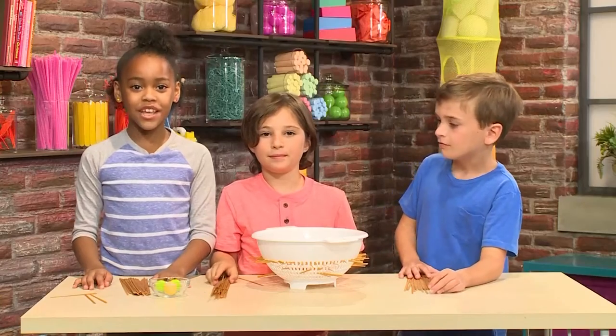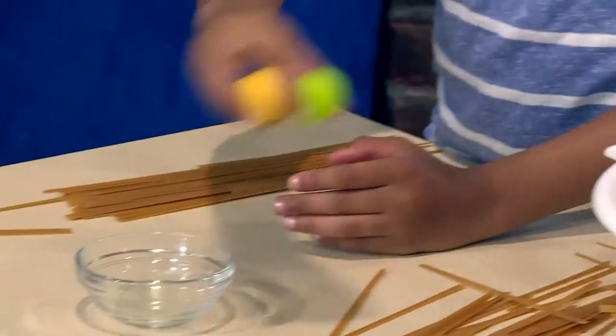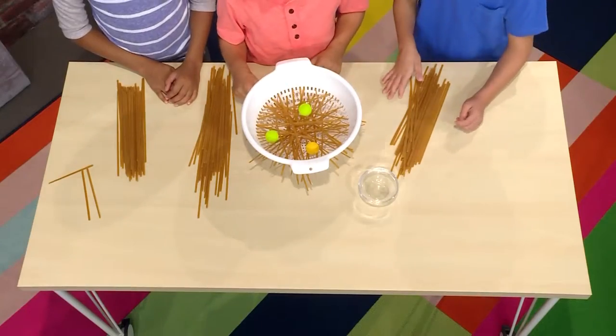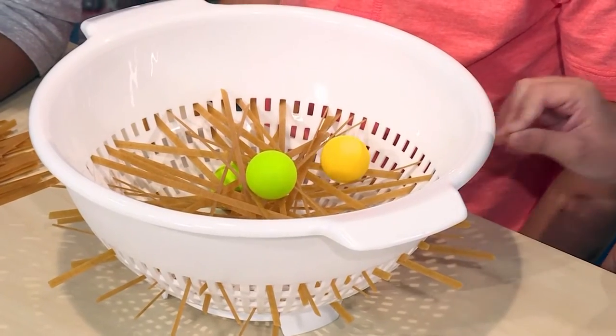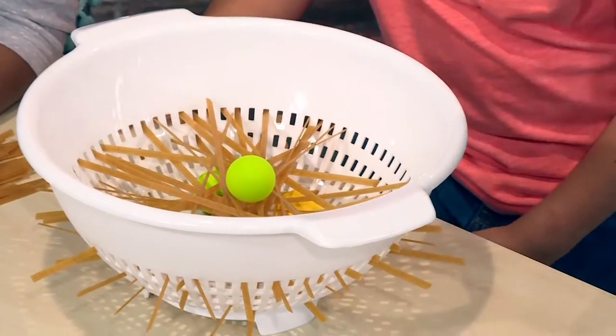When the net is ready, you can put in a ball — a very light ball, like a ping pong ball or a foam ball. The ball should be light enough to sit on top of the pasta. Gently drop your ball on top of the spaghetti net. Each person takes turns pulling a piece of pasta out. The goal of the game is to pull out the pasta and get the ball to the bottom.